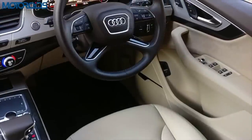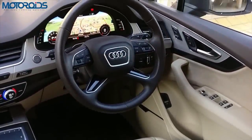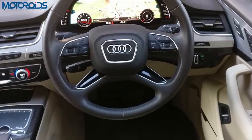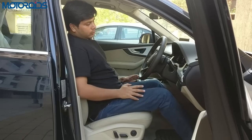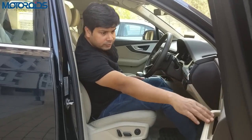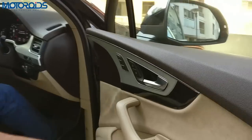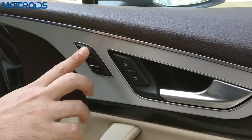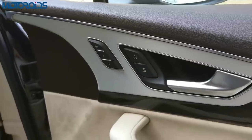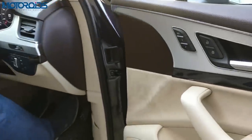If your car comes with adjustable reach and rake on the steering, this is a good time to fine-tune the steering position so that you are most comfortable holding it. Once you have found the right driving position, if your car comes with a memory setting, do save it to memory so that you don't have to adjust your seat over and over again — it's going to really help you in the long run.